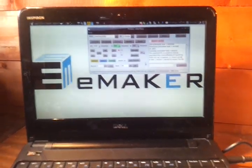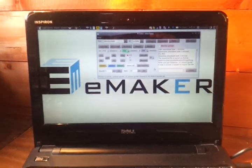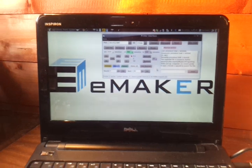The software used to process the 3D model is an open source package called Skeinforge. Processing the file took one minute and one second.